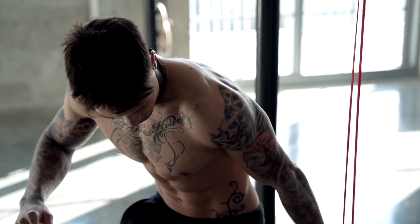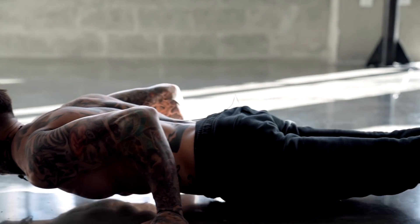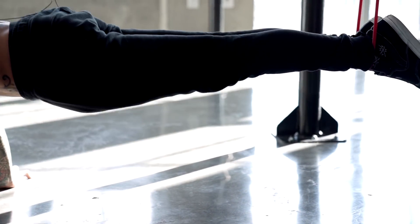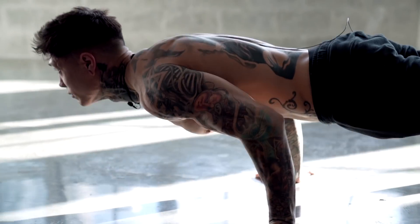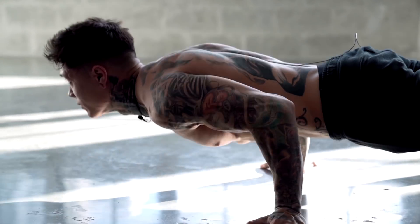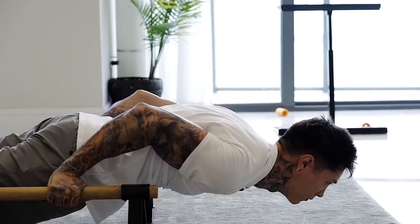There we have full planche push-ups. The goal is to use the resistance band the least amount as possible. When you're doing this exercise, you wanna pretend as if you're not using the band at all, trying to engage your muscles and simulating the proper movement that it would take to do the actual full planche push-up. Make sure you record yourself, constantly checking your form, making sure it's perfect for this to really be effective. Eventually training this with the proper progressions, you'll be able to build up your strength and be doing full planche push-ups in no time.